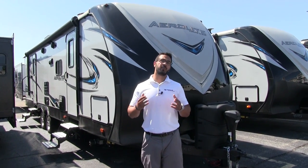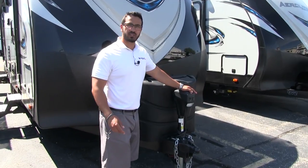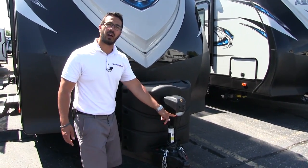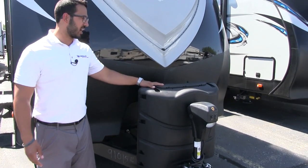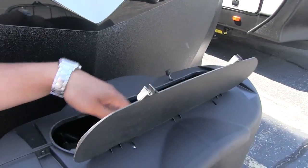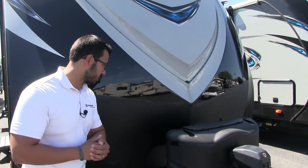Now let's take a quick look at some of the amazing outside features on the Aerolite 284BHSL. Starting right up front with the Lippert Power Tongue Jack — it makes it nice and easy to raise and lower the tongue by simply flipping the switch. There's also a light up front in case you're hooking up or disconnecting at night. Right behind that are two propane tanks with a cover. Instead of the standard 20-pound tanks most RVs come with, you have two 30-pound tanks here.